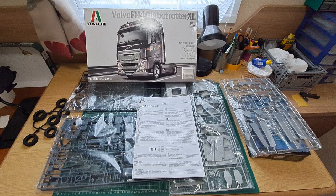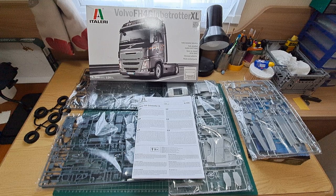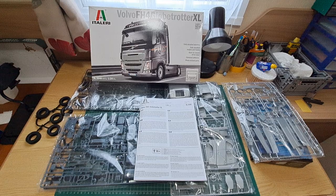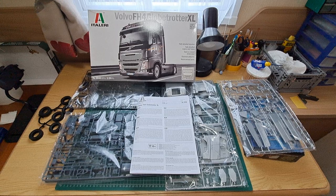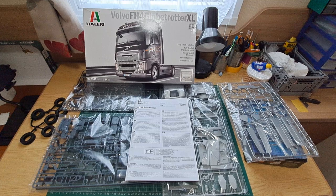Hello and welcome back to the channel — welcome back to a brand new video. As you can see on the bench, it's another scale model. This time it's my entry into the annual big rig group build hosted by Jeff at Jeff's Model Garage. I've never done a big rig before — never a big truck, big lorry, whatever. This is my first ever attempt. I was going to do it last year but never got around to it. I got this kit a few weeks back and thought I'd give it a go. I've done a couple of cars, airplanes, and military stuff, but never a big lorry like this.